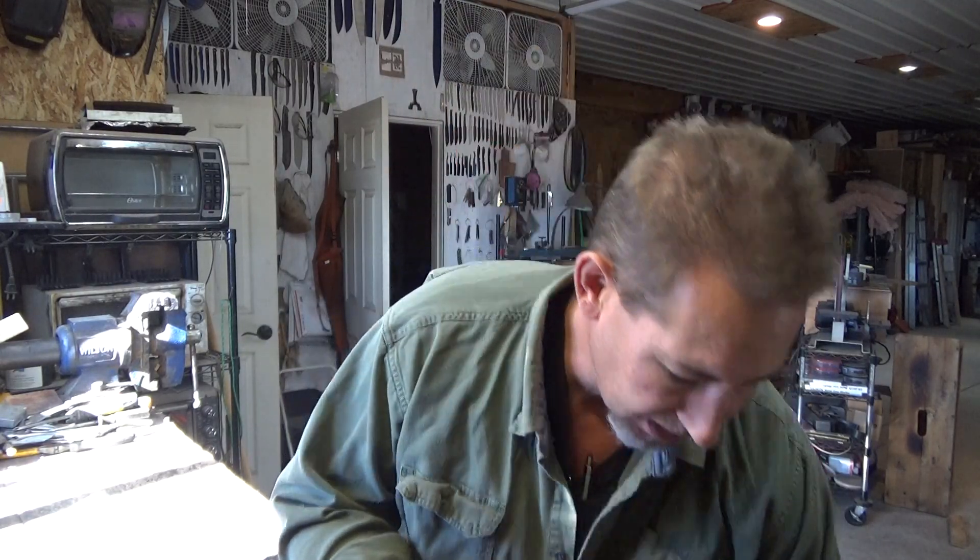Hi YouTube, this is Joe Calton with Calton Cutlery. Visit me on the web at caltoncutlery.com. Today we are going to wrap up the video series on the steels that I like to use, what I think they're good for, and why I use them.